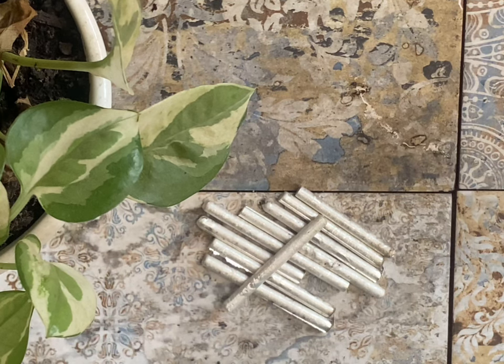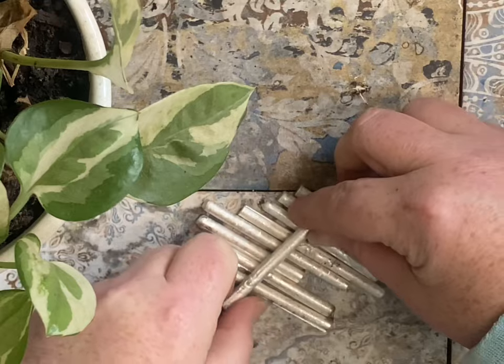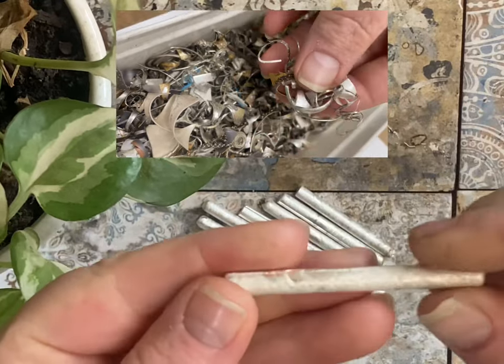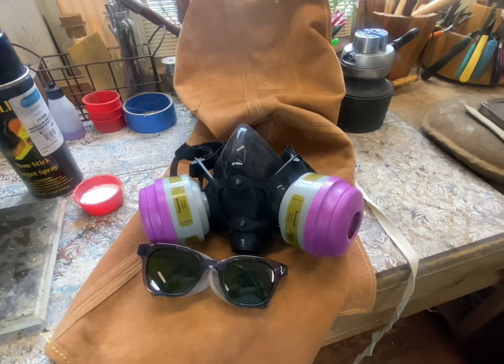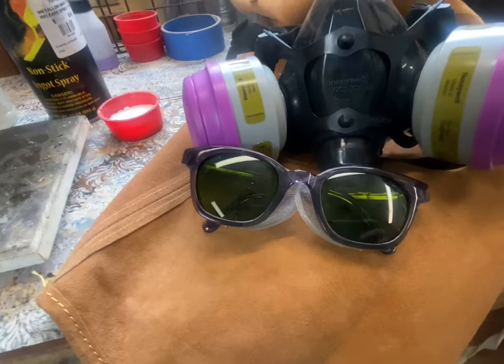Hey guys, this is Crystal with Silver Borders, and today we're going to learn how to make sterling silver ingots out of sterling silver scrap metal. Here are all the things that you'll need to get started.